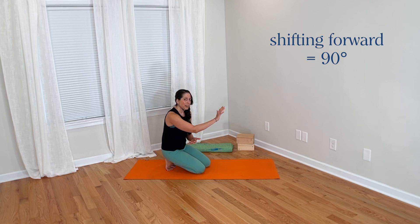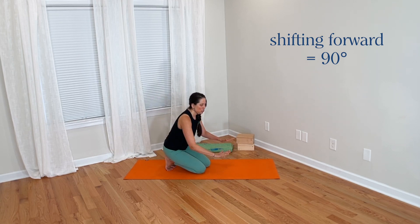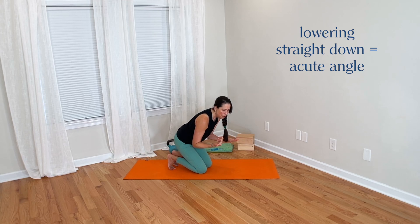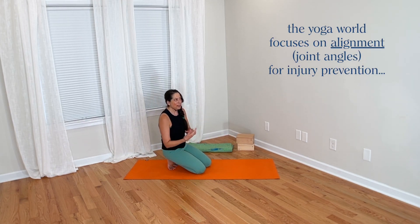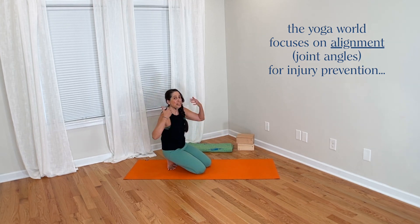Shifting forward does help us find more of the 90-degree angle. If we were to go straight down and not shift forward, we won't find that 90-degree angle — it's going to be more of an acute elbow angle. So in the yoga world, we tend to obsess over this angle at the elbow and we think that's where our injury risk is.